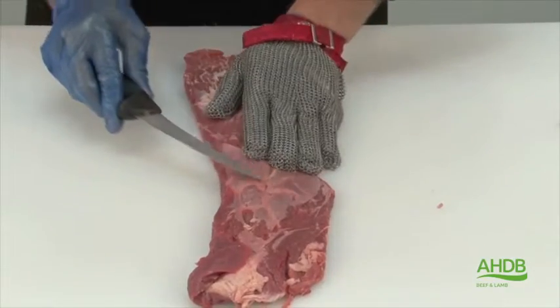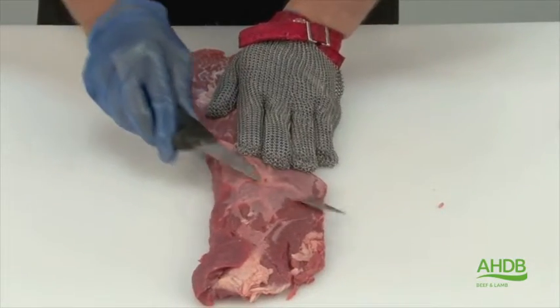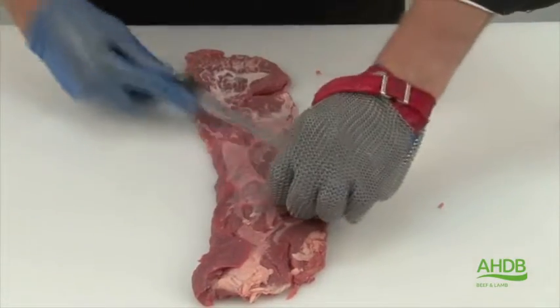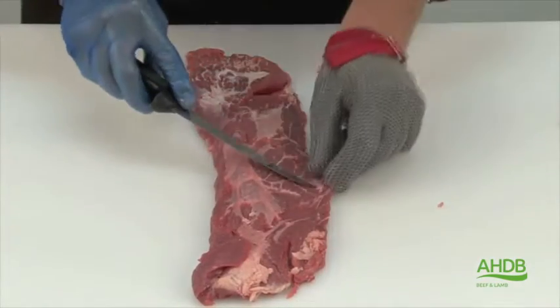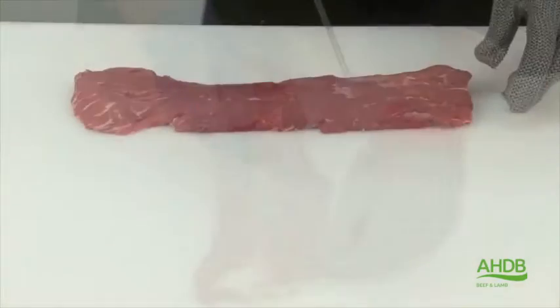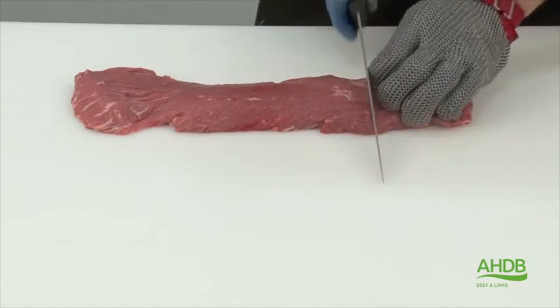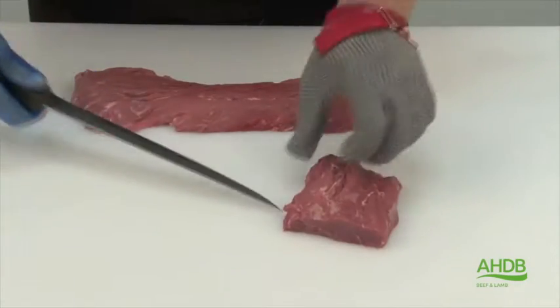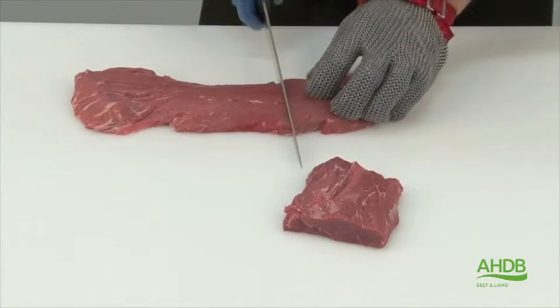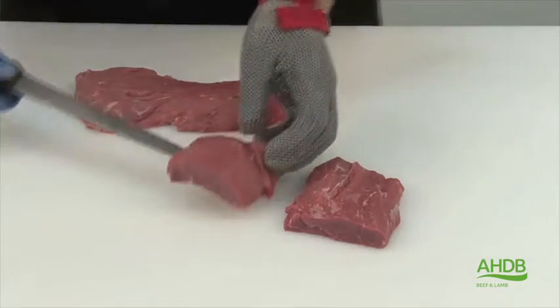We also remove the bone gristle from the underside, and this bone gristle is attached normally to the shoulder blade. Now all gristle is removed and we are left with the lean muscle, which can be cut into portions of required weight.